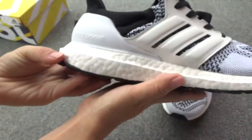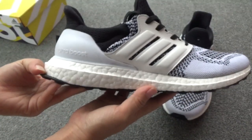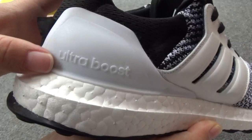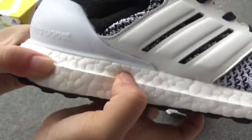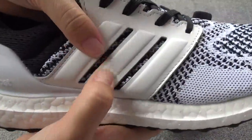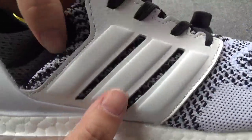Let me show you one by one. Firstly, you can check the sign — the whole shape is very perfect. And you can check this white part, right? The Ultraboost. And you can check the white boost — it is so soft. Really cool. And here the white leather, very smooth and very clean.